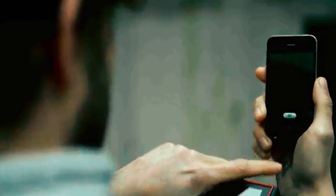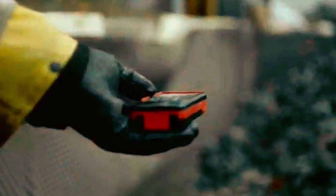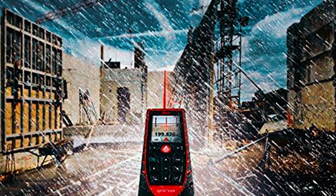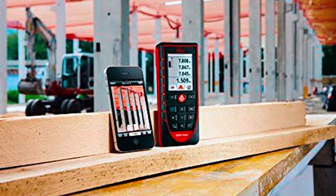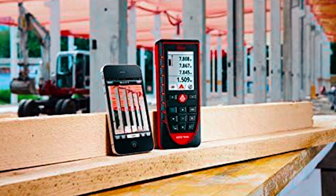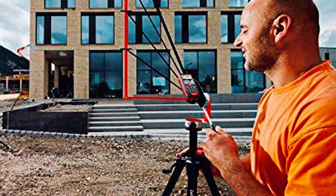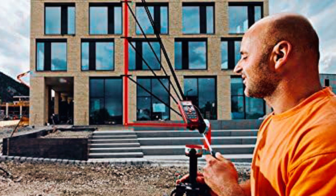The Leica Disto E7500i is built for pros who demand precision. Measuring up to 660 feet with plus or minus 1mm accuracy, it handles both indoor and outdoor jobs with ease. The 4X Zoom Digital Point Finder makes long-distance measurements a breeze, even in bright sunlight. The 360-degree tilt sensor sets it apart, allowing for advanced height and indirect measurements without a direct line of sight. It's also IP65-rated, meaning it shrugs off dust and water, making it tough enough for job sites.